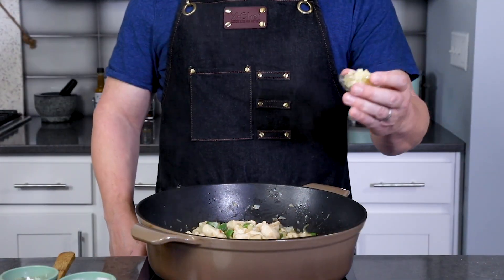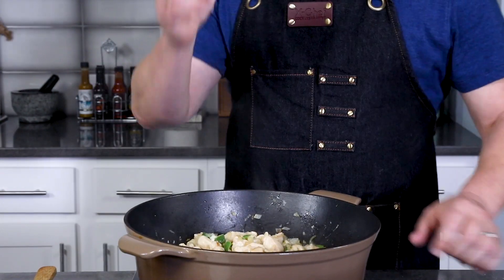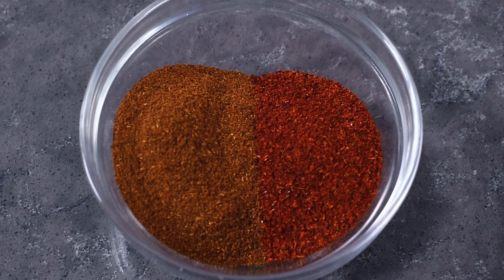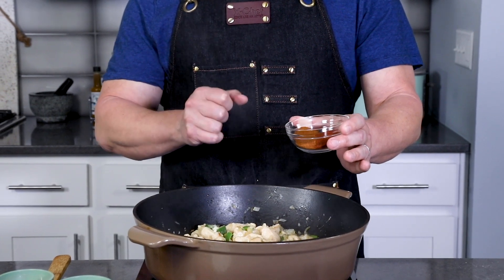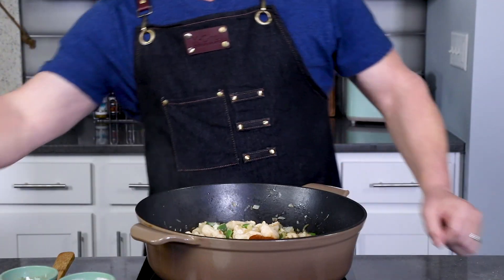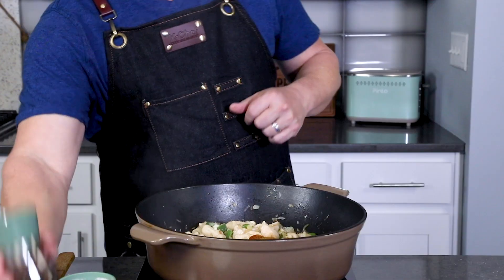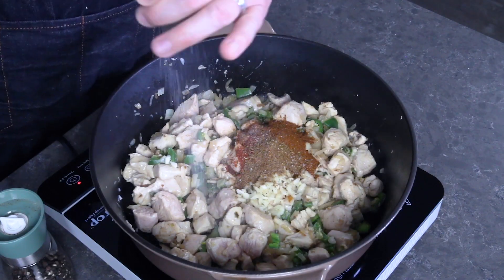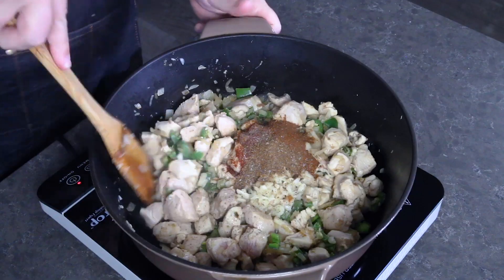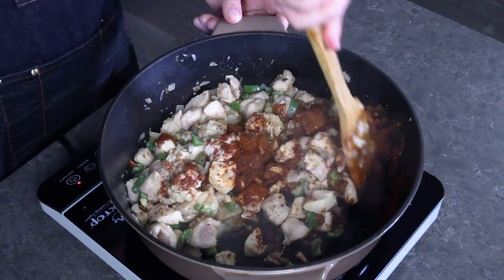Next we add some fresh chopped garlic — here I have three good-sized cloves, but you can add more to your taste. And I have three tablespoons of chili powder. You can use your favorite American blend, but this is best really with a nice Mexican blend. I'm using a mix of ancho and guajillo powders, which are fantastic. Also a teaspoon of freshly ground cumin and a bit of salt and pepper to taste as well. Go ahead and stir everything up and cook this down for about a minute or so to let the garlic and the spices bloom.